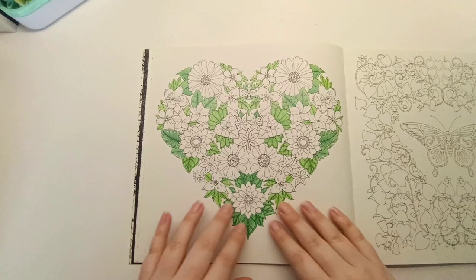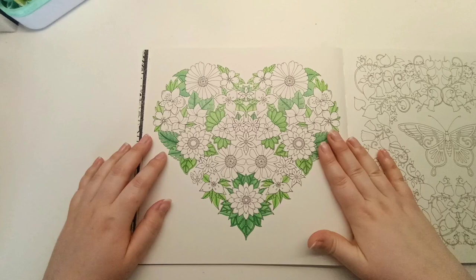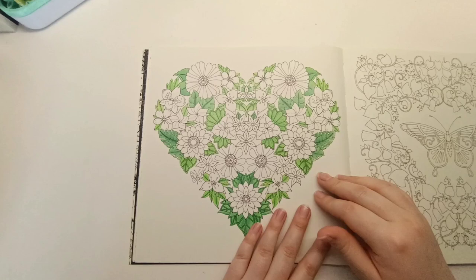I started this page around Valentine's Day last year and colored it on holiday in Cornwall, staying at a cozy little cottage. In the evenings I had a few pencils — the Staedtler Design Journey pencils — and spent the evenings watching films with my family coloring a few leaves. I thought I'd finish the flowers when I got home and just haven't come back to it. I'd love to see it finished one day.